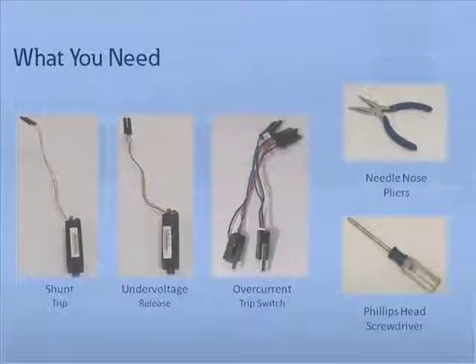A shunt trip will open a circuit breaker when its coil is energized by a voltage input. Shunt trips can be installed as a pair, as an individual accessory, or in combination with one under-voltage release. An under-voltage release, or UVR, opens a circuit breaker when its supply voltage falls to between 35 to 60 percent of capacity. The UVR will not allow the circuit breaker to be closed manually or electrically until capacity is restored to at least 85 percent.